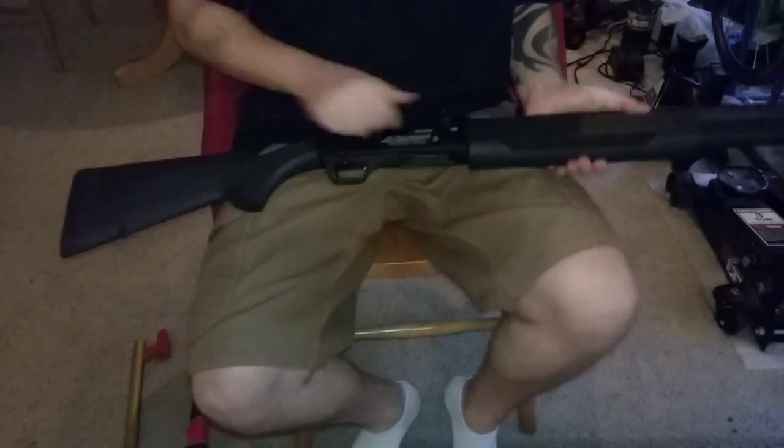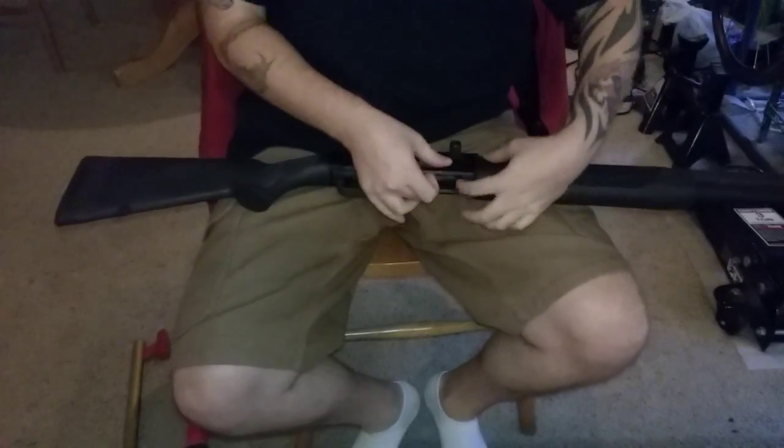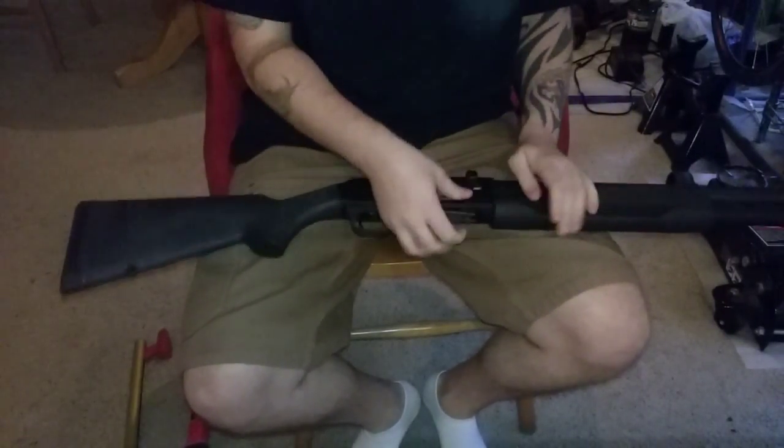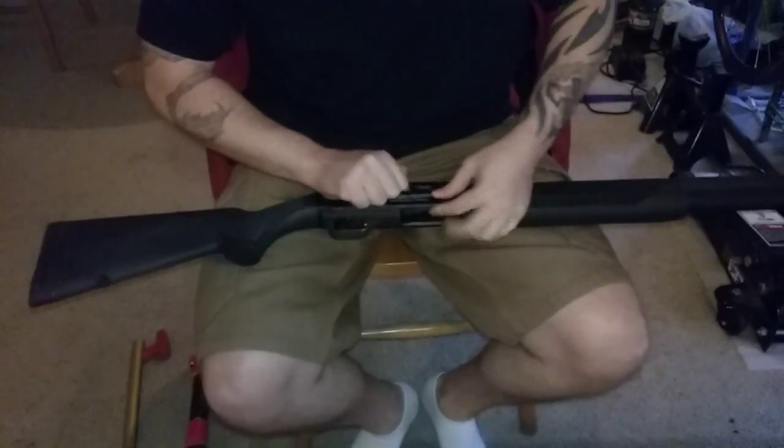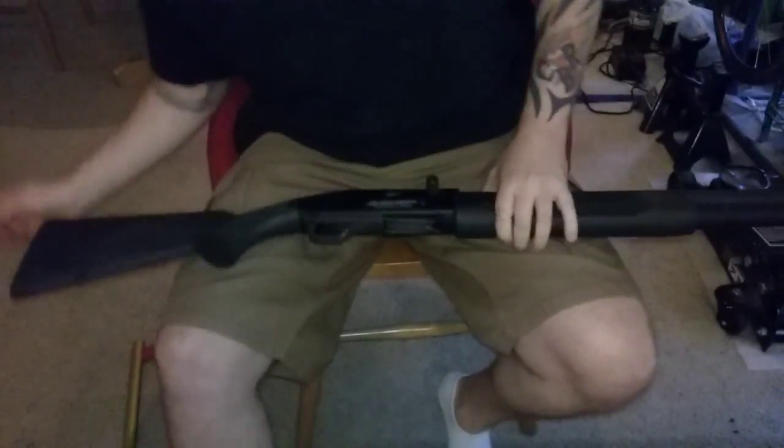We have our shotgun. We're going to make sure nothing's in the magazine, make sure there's nothing in the chamber — which there's not. So first thing you always do is check that.